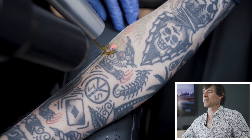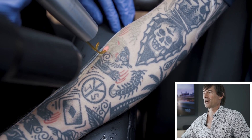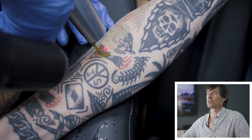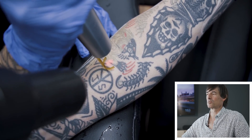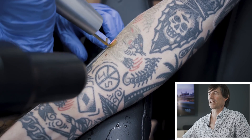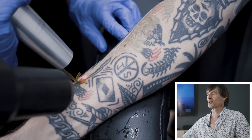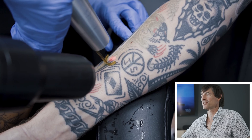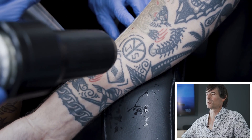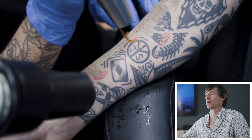You can see the tattoo almost appears to be fading before your eyes. What you're seeing is a little bit of an optical illusion. What happens when you hit the tattoo ink with a laser is there is a release of tiny microscopic gas bubbles that form at the very thin boundary between the dermis and the epidermis. That's called frosting.